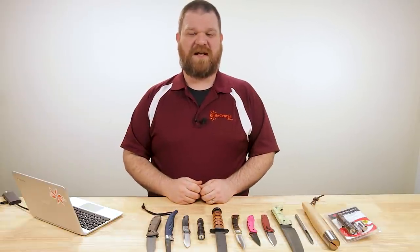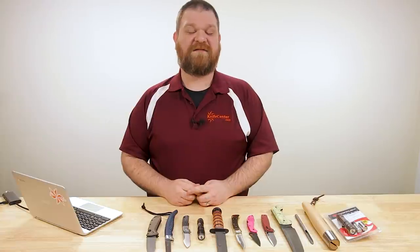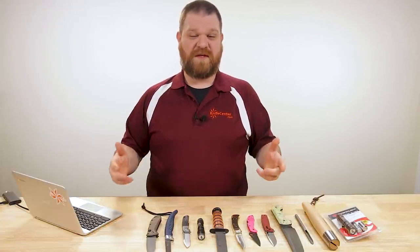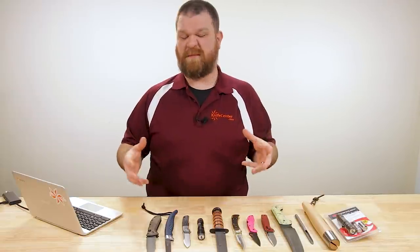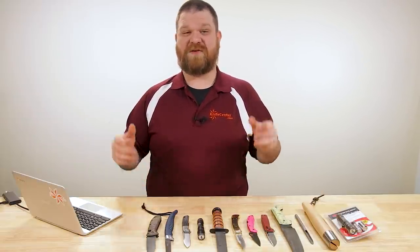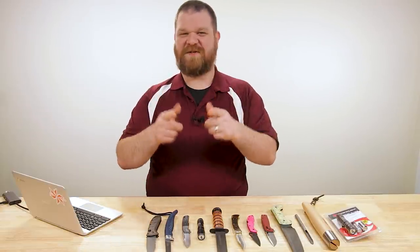Hey everyone, David C. Andersen here coming at you from the KnifeCenter. Welcome to Knife FAQ number 31, the knife series where I answer all your questions, whether they're sharp or dull. This week we're going to talk about some things, maybe a little bit about some of my EDC choices, as well as answering more questions in this episode than we've ever answered before. Let's do it.